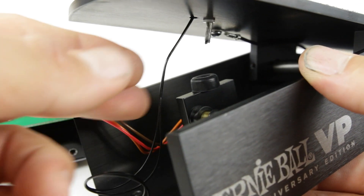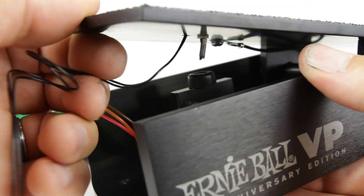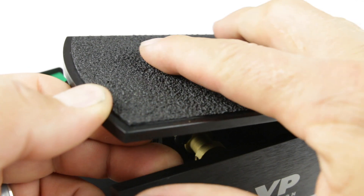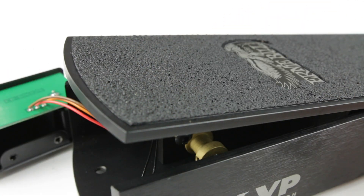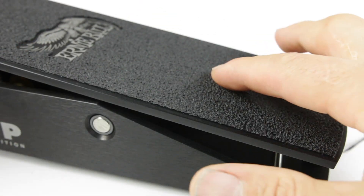When we look at the string, it is different from the VP Junior's — it is routed through the top portion of the pedal. We have grip tape here that prevents access to the string, so we're going to have to peel back this grip tape in the front and in the back.